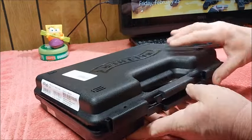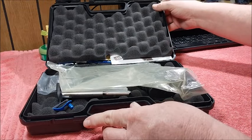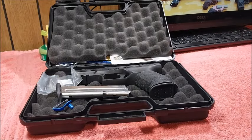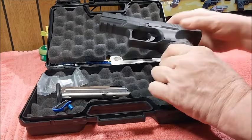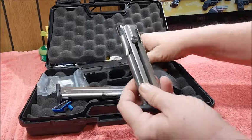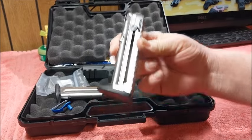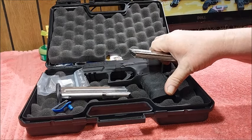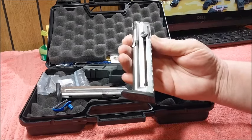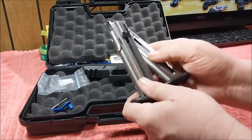I'm talking about the Walther PPQ M2 22. Here's the bag it came in — we'll do a quick unboxing. It comes with two 12-round magazines. Now, some of these Walther 22 pistols — be careful to look at the product description because some of them only come with 10-round magazines, but the M2 22 comes with 12-round magazines.